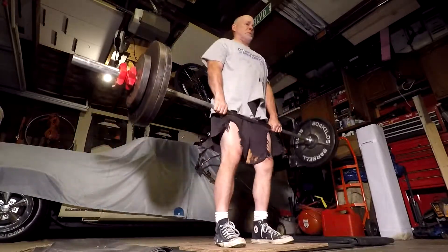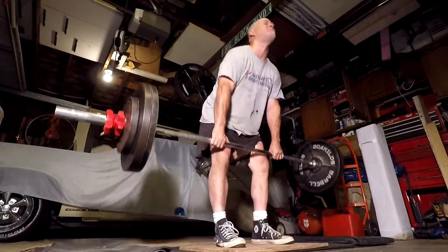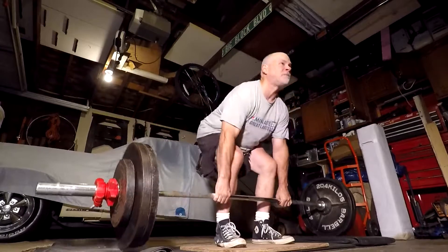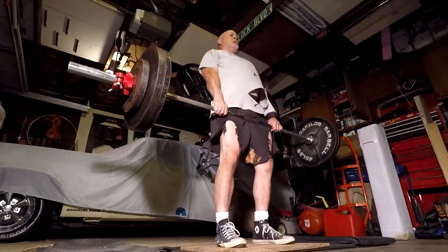So next time I deadlift I'll up the weight and go from there. Didn't even get that winded today with this 10-repper — I was surprised, I thought it was going to be a little tougher than it was. But that's it.